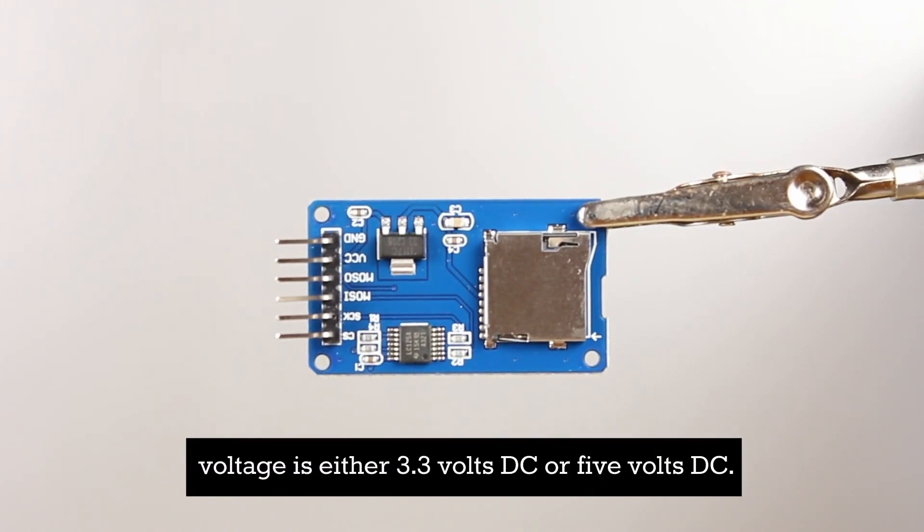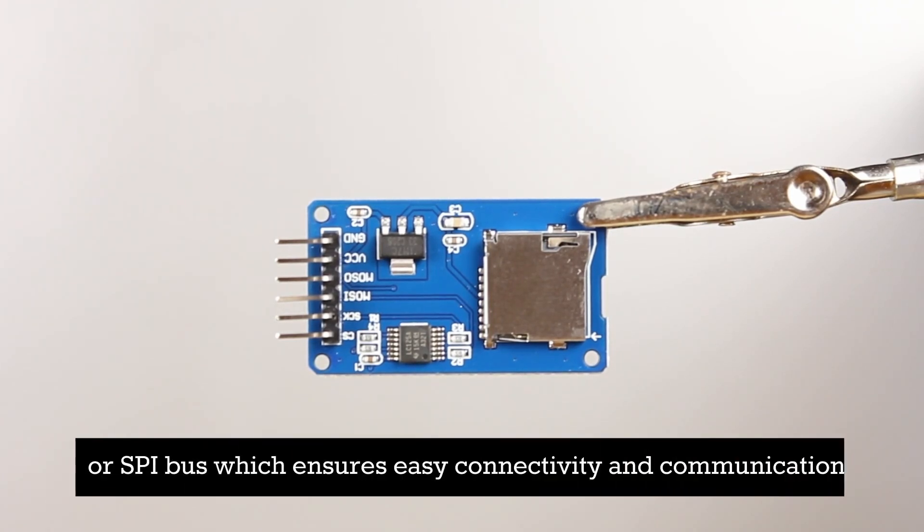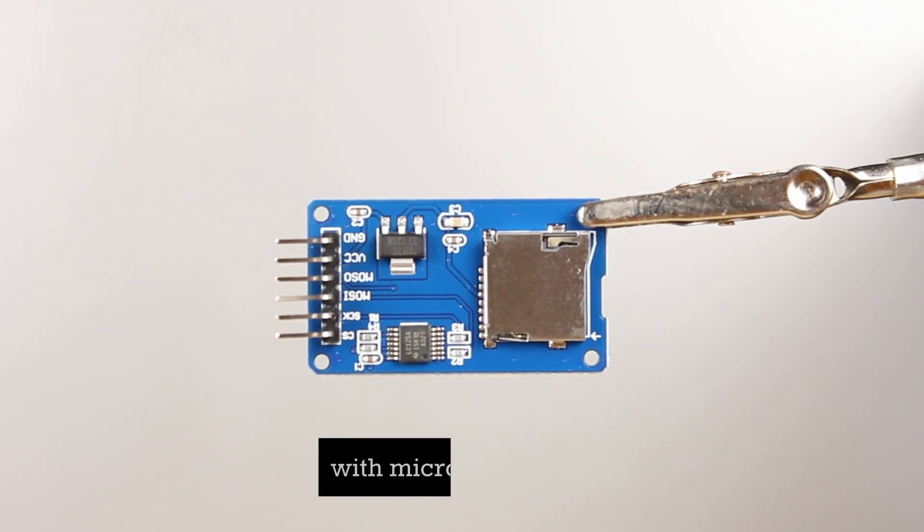The operating voltage is either 3.3 volts DC or 5 volts DC. The logical interface of the module is the serial peripheral interface, or SPI bus, which ensures easy connectivity and communication with microcontrollers.